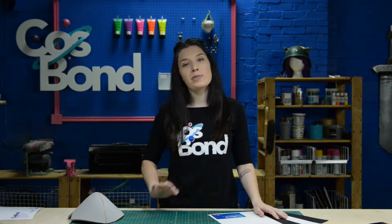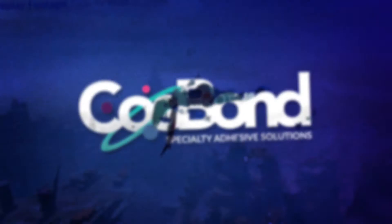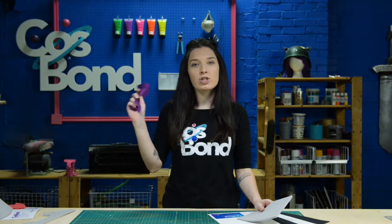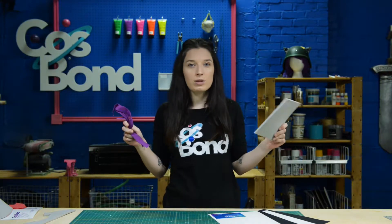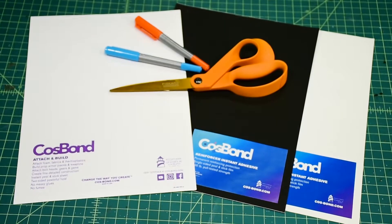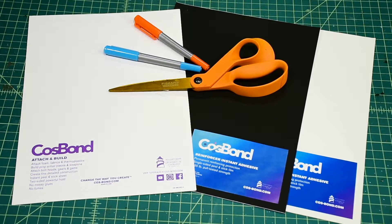Nothing is more frustrating than having your costume fall apart on you while you're on the convention floor. Today we're going to show you how to attach this woven nylon to some L200 foam using Cosbon Attachment Build's double-sided adhesive sheets and Reinforcer's single-sided sheets.